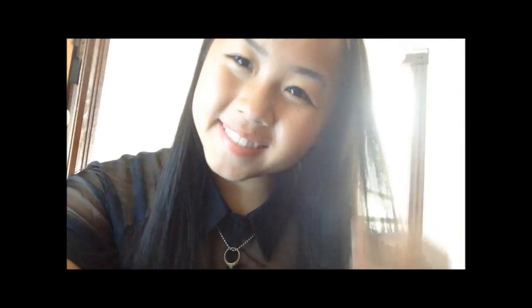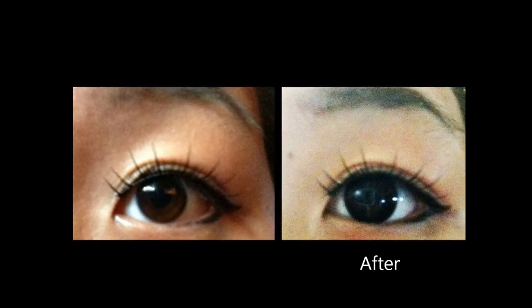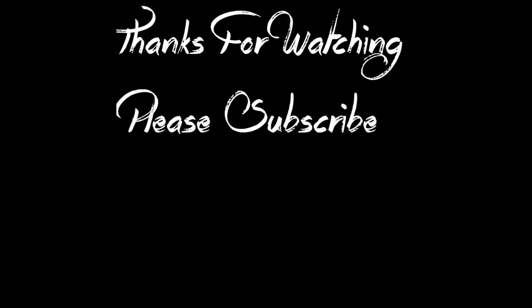I surely do love Lens Village. They have great communication, the shipping was really great, and their prices are really affordable. You guys should check out their website. I hope you guys enjoyed this circle lens review — I'll be posting up more. If you guys liked this video, please thumbs up, comment down your thoughts, and please subscribe. I'll see you guys in my next video.